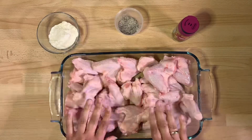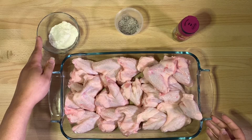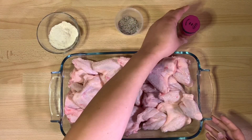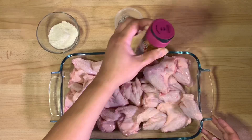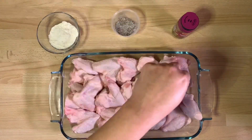We're starting off with the chicken wings. I would recommend not doing more than 10 to 12 wings at a time. I'm also using coconut flour, salt and pepper, and my favorite seasoning which is piri piri, but you can use any seasoning mix you want or just leave it with salt and pepper.